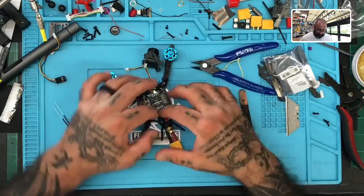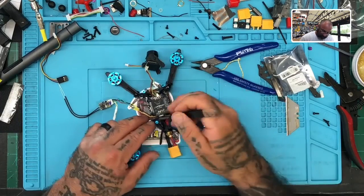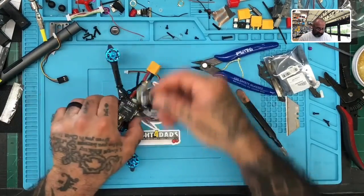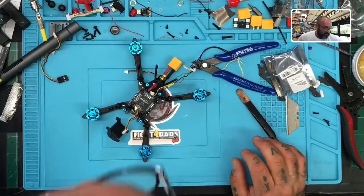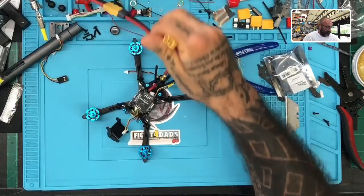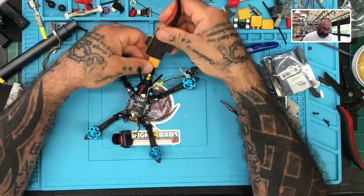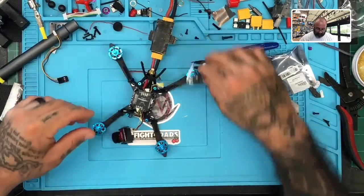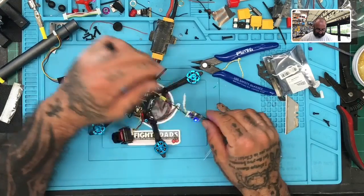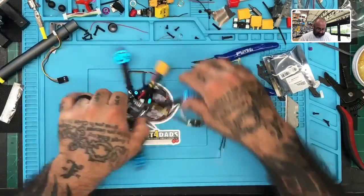Now I'm going to unplug the VTX because I want to power this on and make sure everything works. I don't want the VTX to interrupt with our video feed. I'm going to put the smoke stopper on, fire this up, and look at the lights. Blue light indicates it is in S-Bus mode. Everything else is connected, so we're good. I'm going to turn that off now and disconnect. Now it's time to just heat shrink the remaining cable.